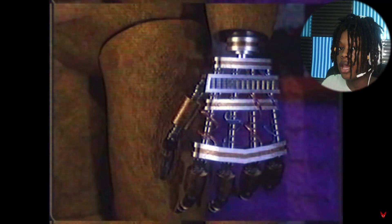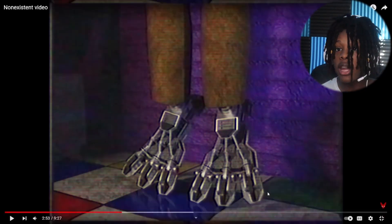Gotta check behind me, you know what I mean. Bro, you wanna know what's creeping me out right now? What if I roll back this footage and something was behind me actually? You know what, let me not even think that way.